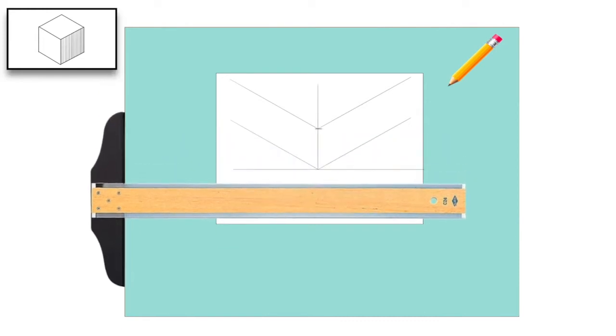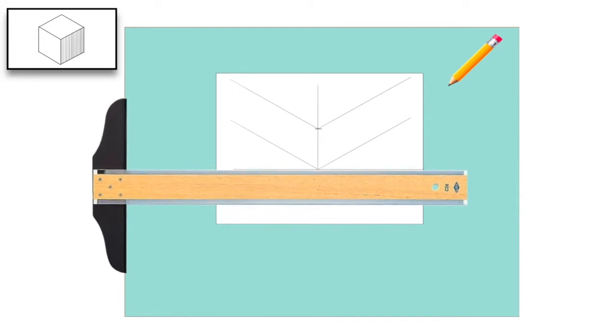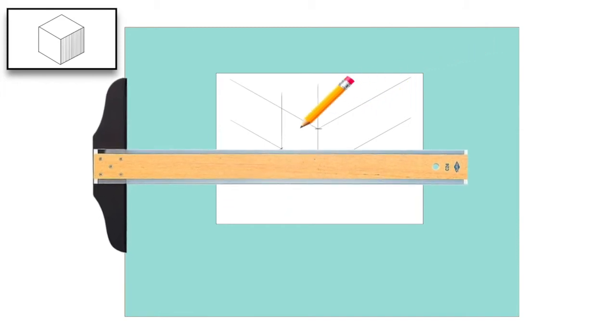To draw a perfect 4-foot cube without any more measurements, we'll place the 30-60 triangle at the top dash. Then we'll transfer over that measurement to the left 30-degree line. Where that dash is, we'll just draw a vertical line straight up. Now we'll take the t-square, line it up to that corner, and transfer that measurement over to the right 30-degree line.